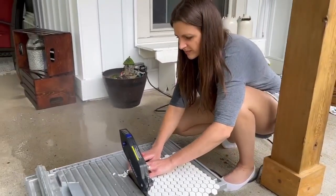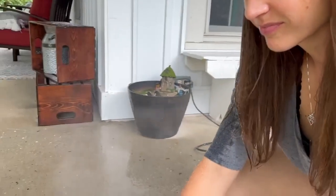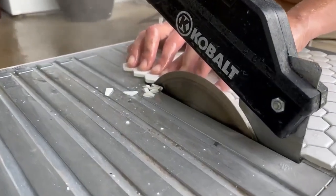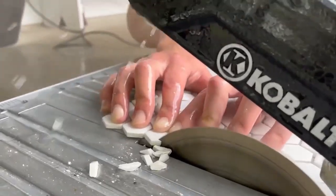We didn't have any other way to cut it, but I feel like we were successful. These tiles are so small, so I'm actually very pleased with how well it turned out with the accuracy of it, because it was hard and I got soaking wet.